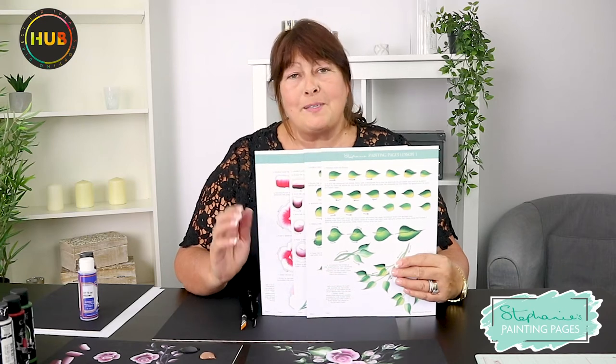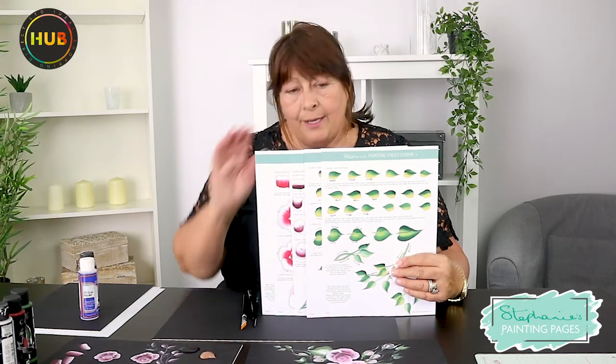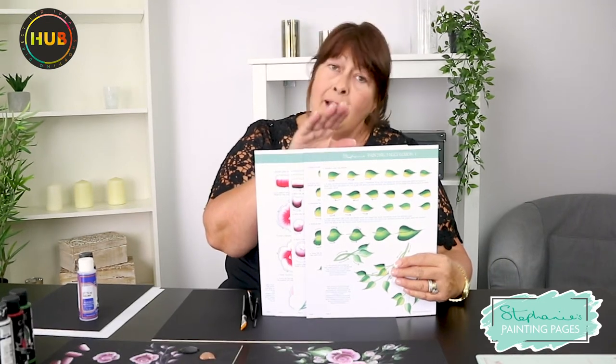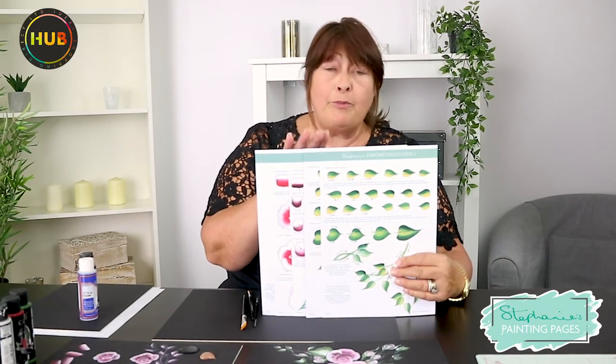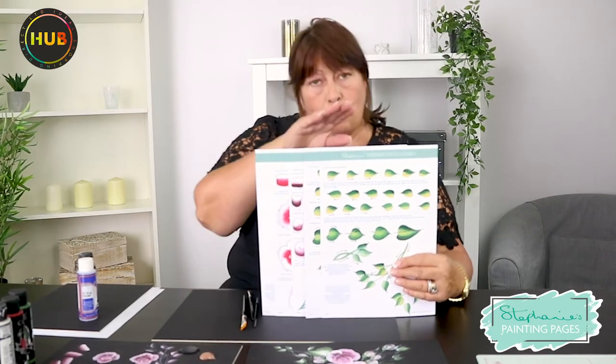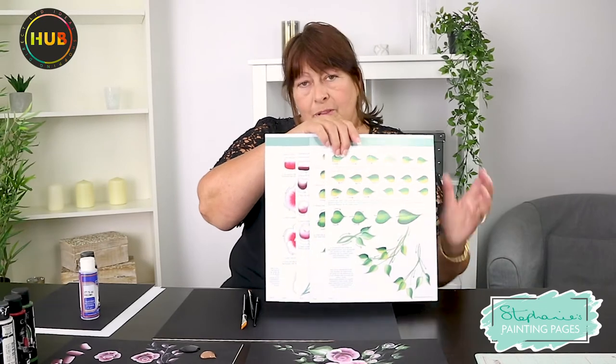Hello everyone, we're going to go through some basic techniques on painting today, ready for when you start using your painting pages. I am going to use these just a little bit — some of you have already received them, some of you are waiting for them, and some of you are yet to order them, but we'll be talking about those.